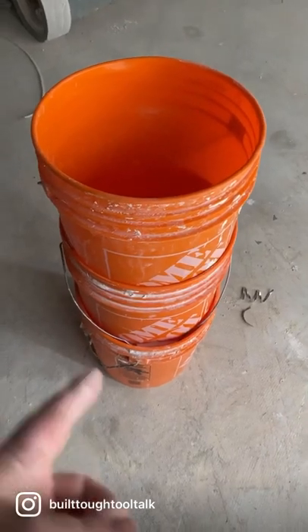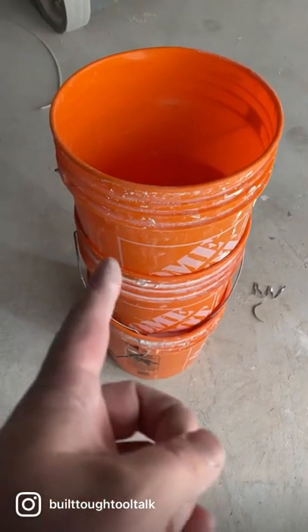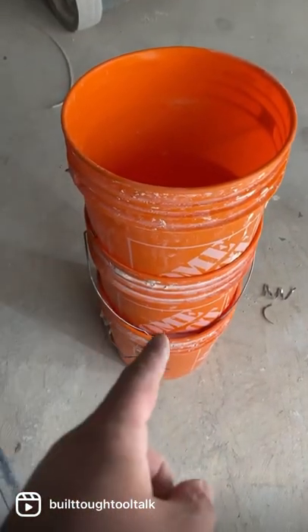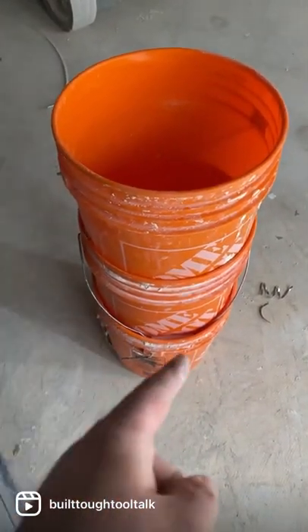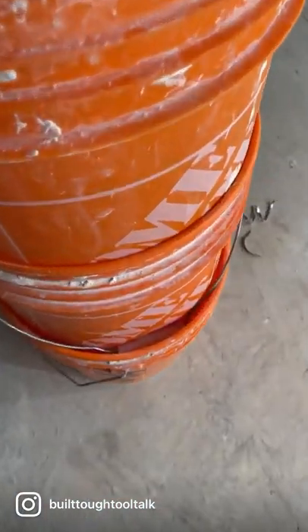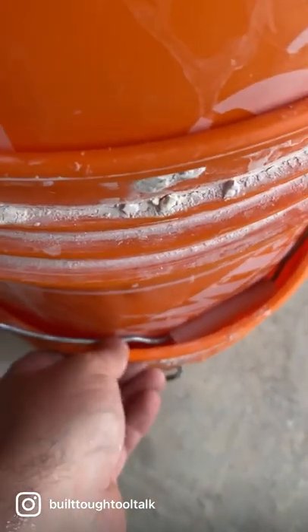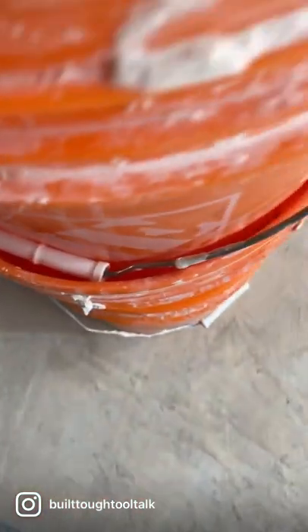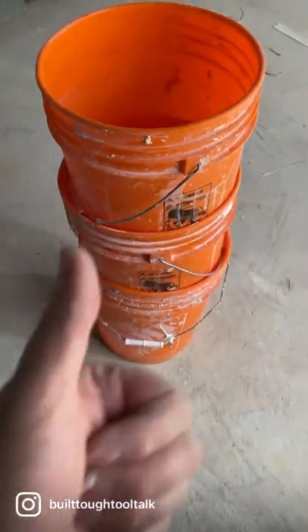Here's a little trick to keep your buckets from sticking together. We all know you wash out your buckets, stack them, they dry out, and they're hard to get apart. So here's the tip: stuff the handle in there — it creates a little air gap.